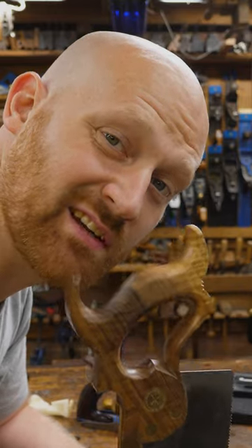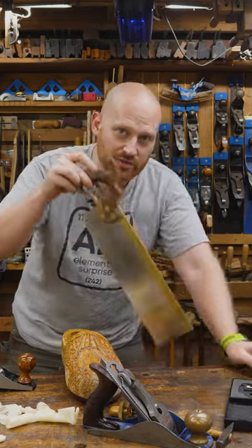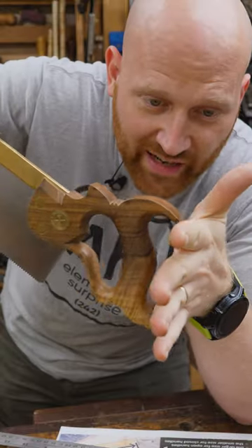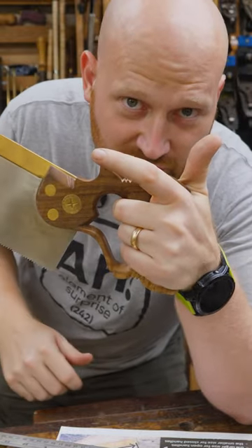Did you know you have a saw size? That's right, just like shoe size, saws actually used to be measured to match your hand. Having a saw that actually fits your hand and will hold on to you just like you hold on to it makes a huge difference.